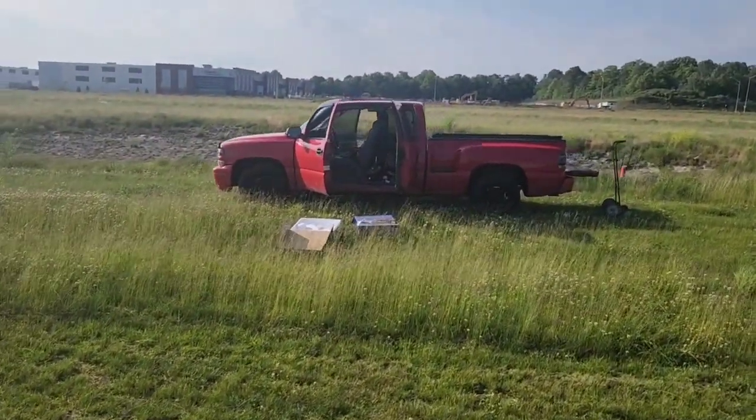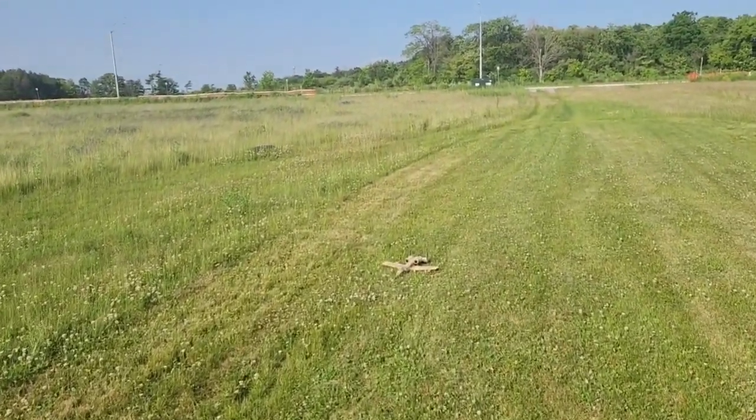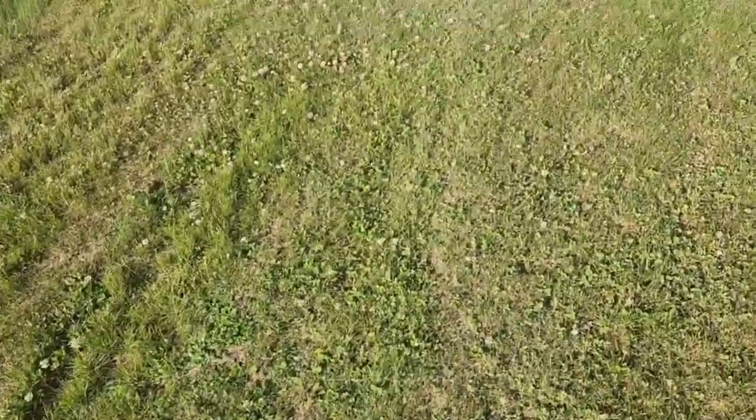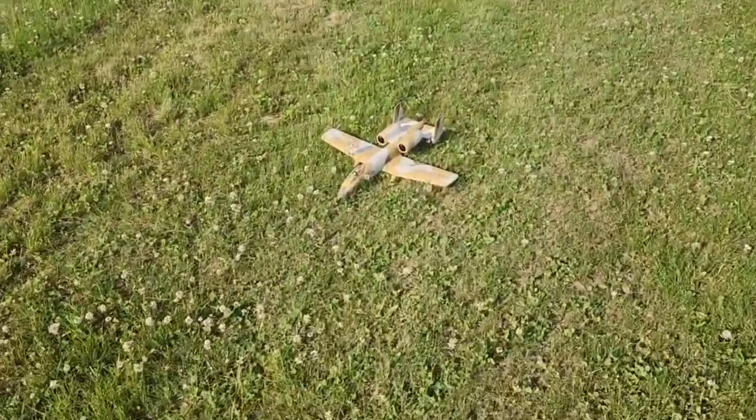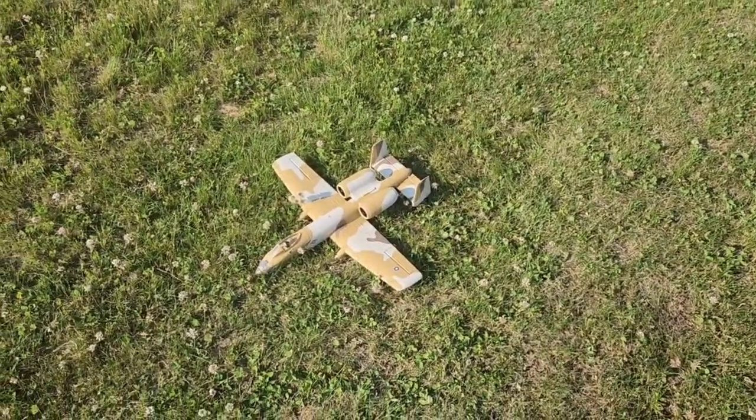Alright, we're going to fly the Thunderbolt next. This should be 4S — they're probably going to release this with 4S, which would be cool. A lot more speed and power. It would be good. So that was at least 5 minutes of flying time.